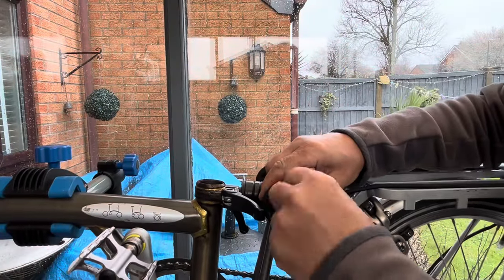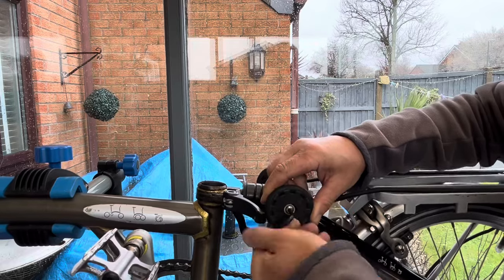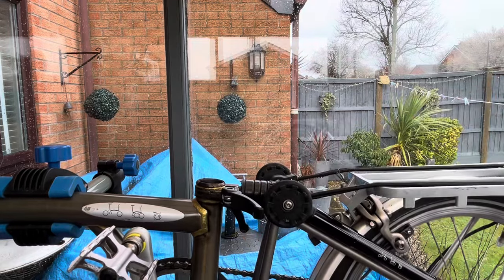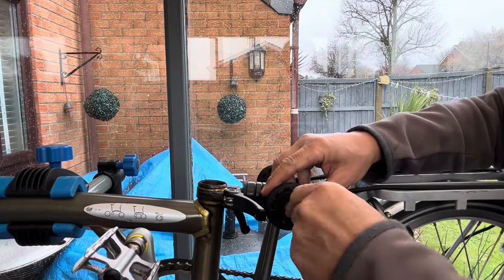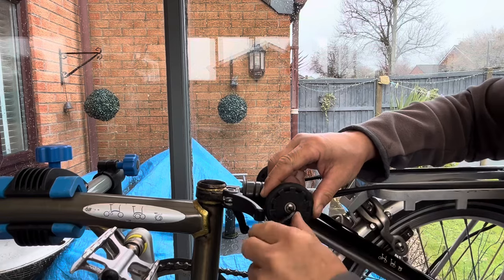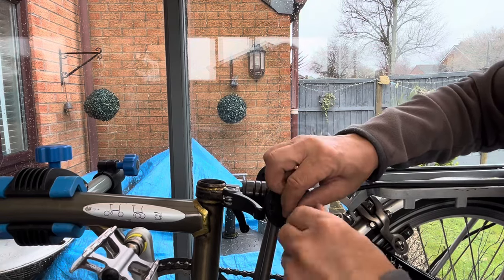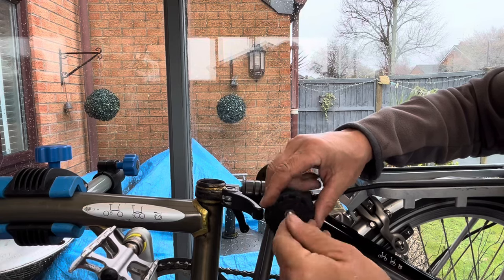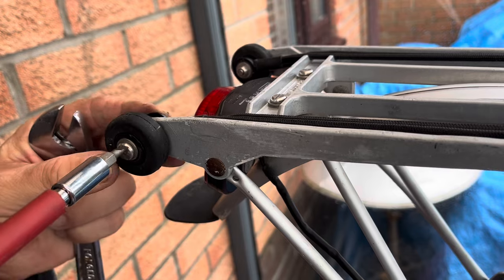The next job is to take off the easy wheels. I'll be replacing them with new larger easy wheels as I'm fitting a new wider handlebar, and that will enable the bike to fold properly without the handlebar striking the ground. Bigger easy wheels will lift the folded bike further off the ground, so I'm replacing them both at the front and the back.